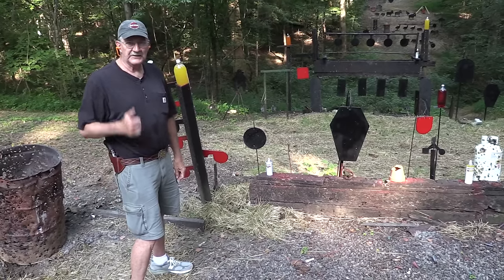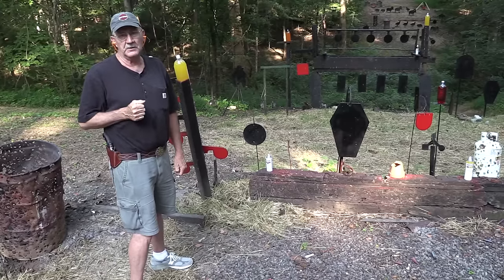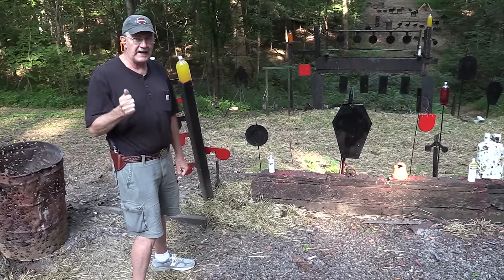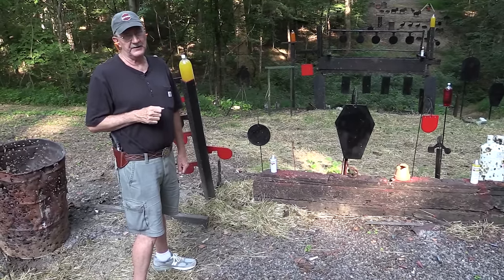Hickok45 here. Guess what? Look at that baby. Finally got a Ruger SP-101 in .357 Magnum — two and a quarter inch, the little tank gun you've been requesting so much.